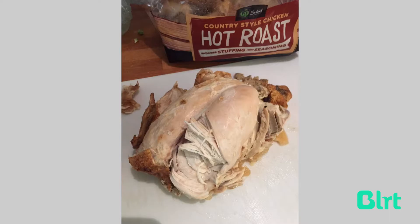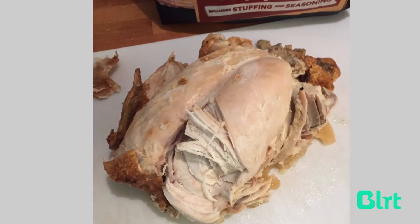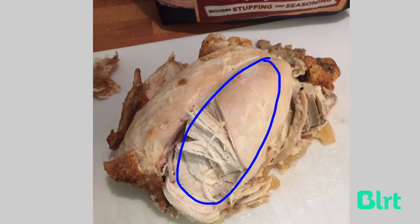While your veggies are steaming you've got time to get onto your chicken. I generally use what I can from the leftovers — the breast parts I think are best for this. So I'm going to use both those breast bits.